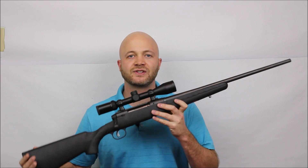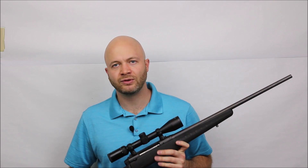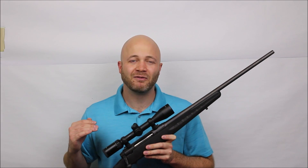Howdy folks, it's Adriel the Hunting Gear Guy, and this is the Savage Axis 2. I did a review of the Savage Axis 1 about five or eight years ago, and I really liked it. This is an inexpensive bolt-action hunting rifle that Savage puts out, and I think it's one of the better ones for the dollar out there.